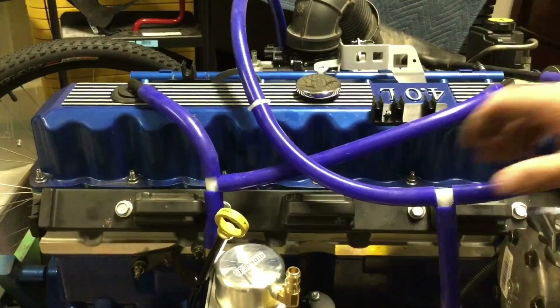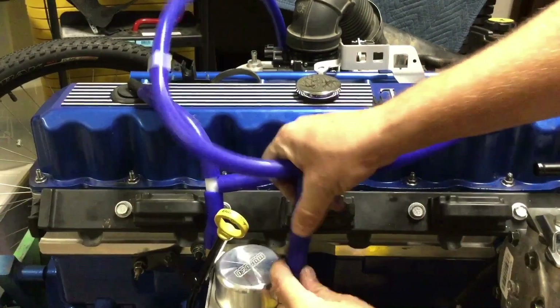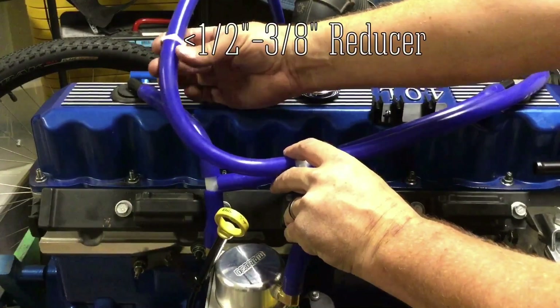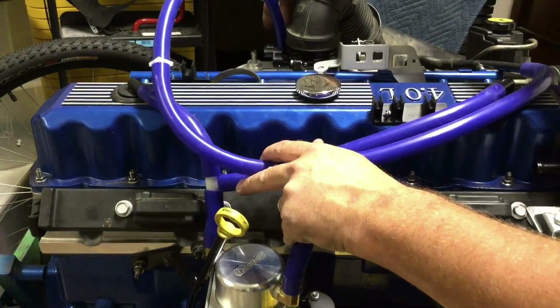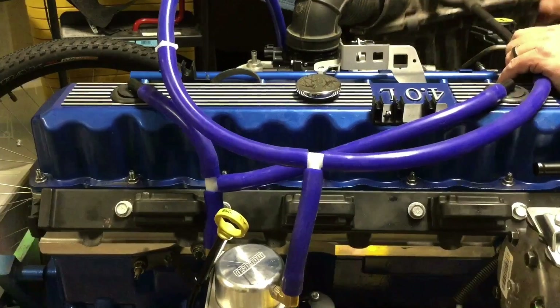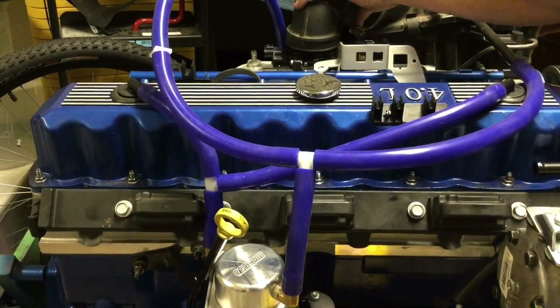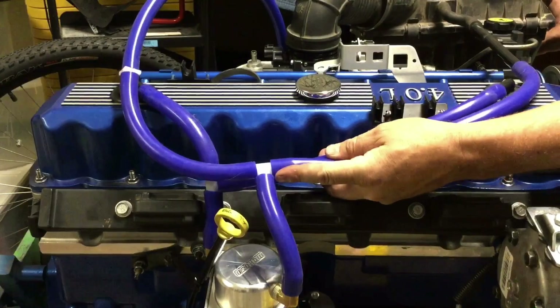I basically did the same thing for the outlet going to the intake — a short piece of hose and another T fitting. This is a reducer from half-inch down to three-eighths. I ran a three-eighths line over to the inlet tube on the intake. Then for the inlet tube that goes to the air box, I went and grabbed the air box off of the Jeep and threw it in place so I could get the right length. Just going to bolt it on about like that.